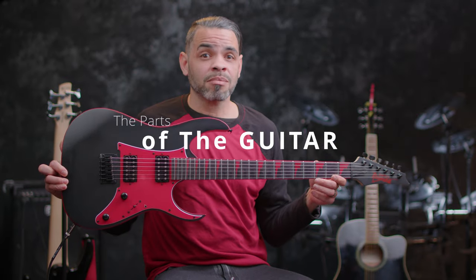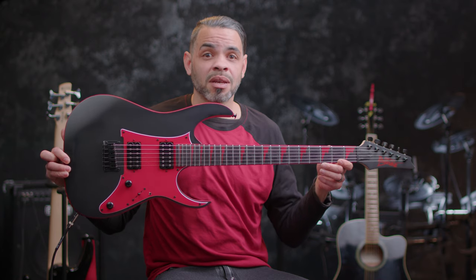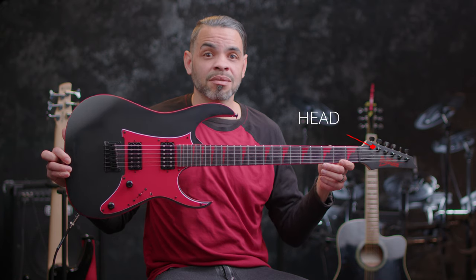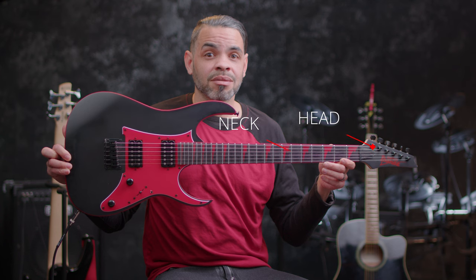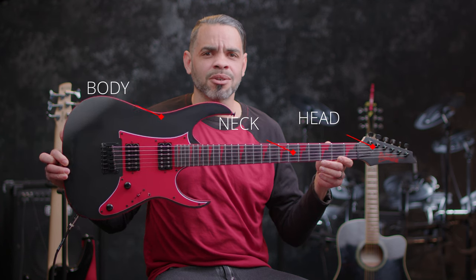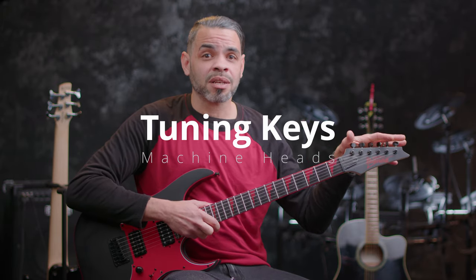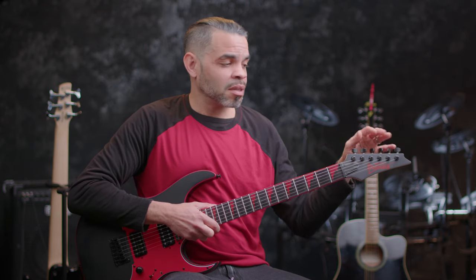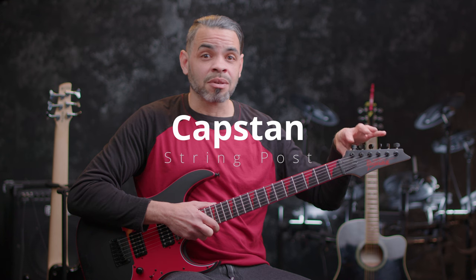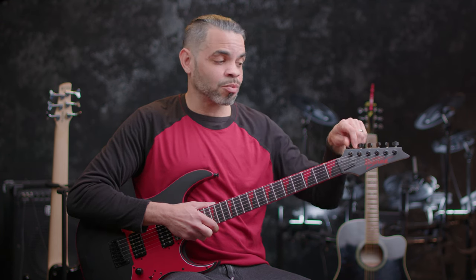The guitar is like a human body in its grouping — it's broken down to three major groups: you have the head or the headstock, the neck, and the body. Starting at the head, here you have tuning pegs, or tuning keys, or machine heads as you may hear them called, and they connect to a piece called the capstan or the string post. This is where your string winds around, and this is what helps tune it.